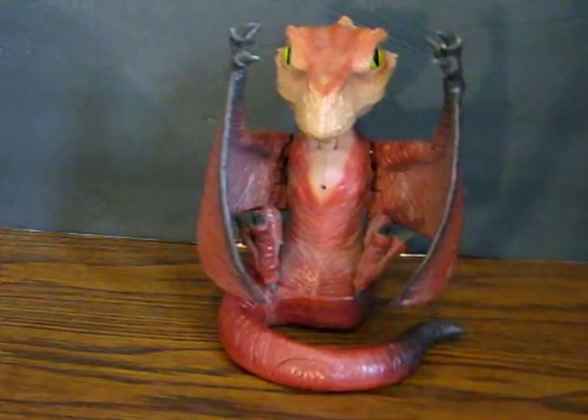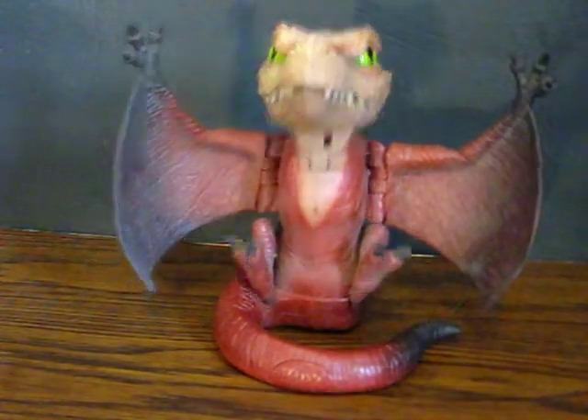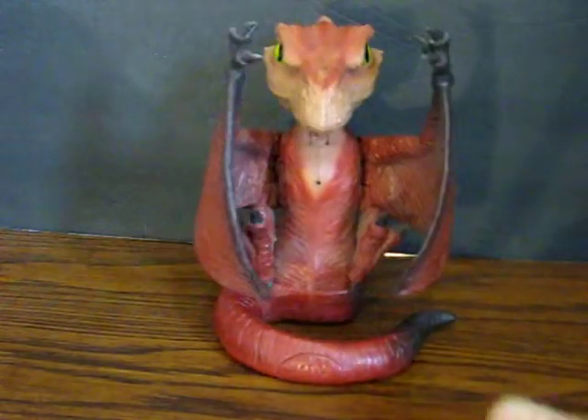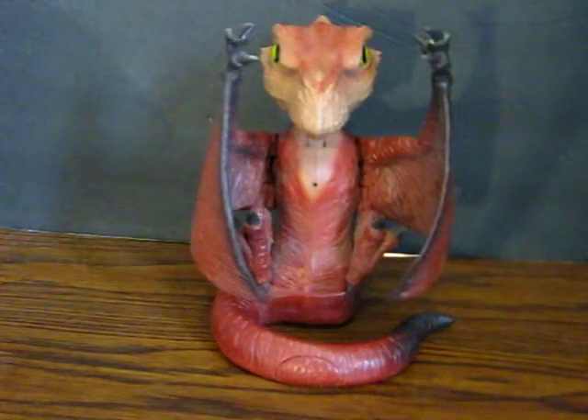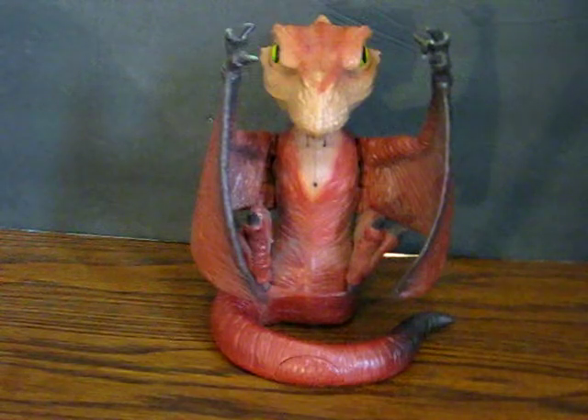That's a very satisfying chomp sound, too. Anyway, that's the general gist of what he does. Thanks for checking this out. The link to the listing will be added to the description once the listing goes live.